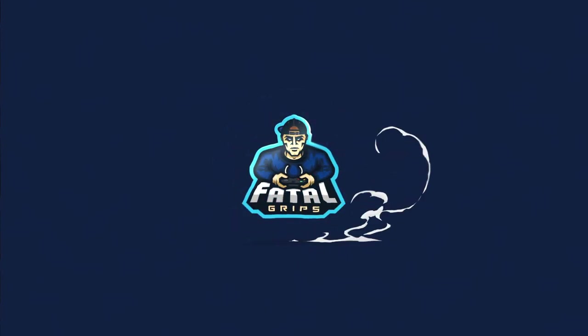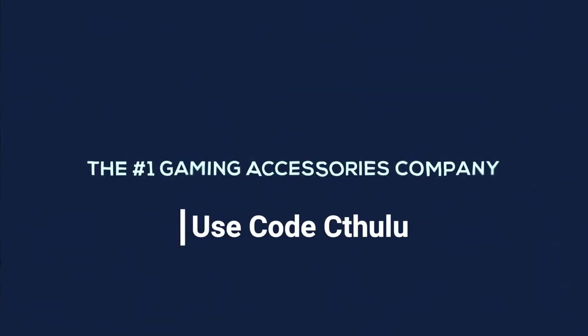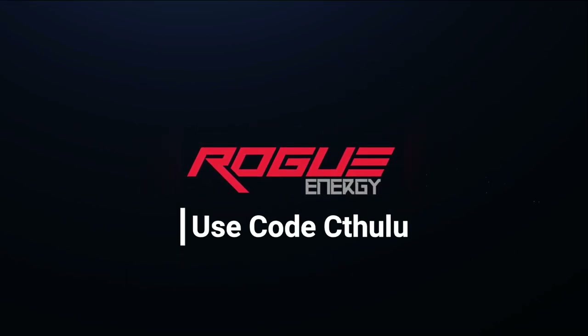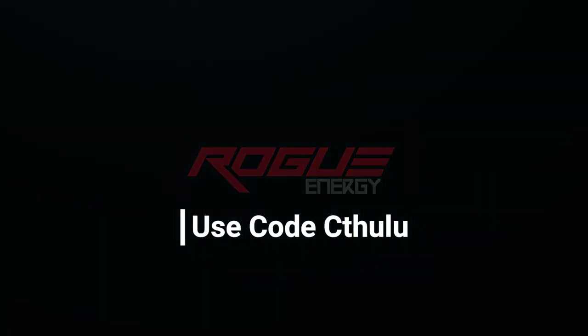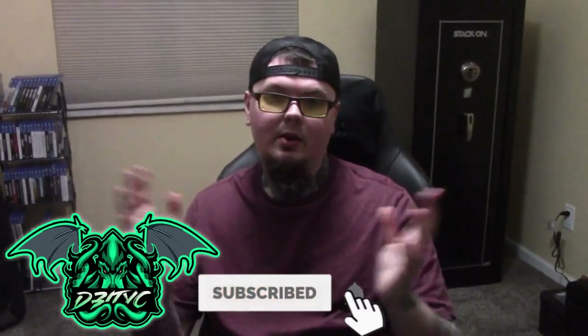What's up guys? Dede Cthulhu here, back at you with another video. Something a little different, as you guys know.